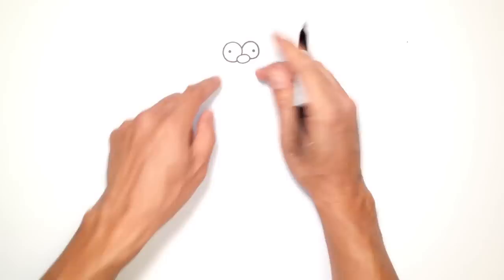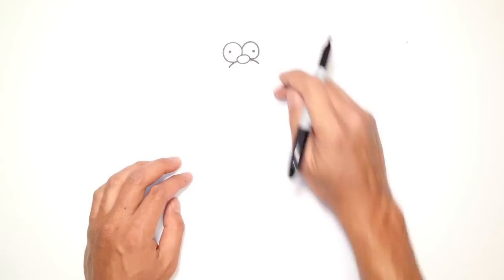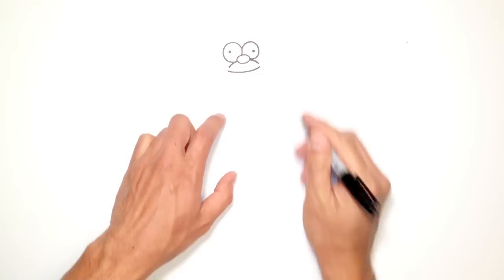From here I'm going to work my way down to the mouth. On the left side of the nose I'll draw a curve going down, and on the right side I'm going to draw a curve going down. Then just below this line — I don't want to touch the bottom of those lines — so I'm going to draw an upward curve that goes like this, leaving a gap on both sides.